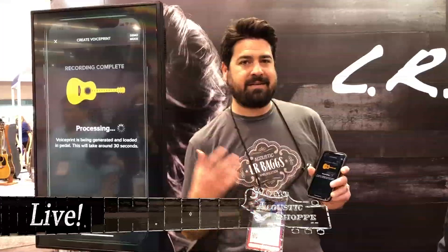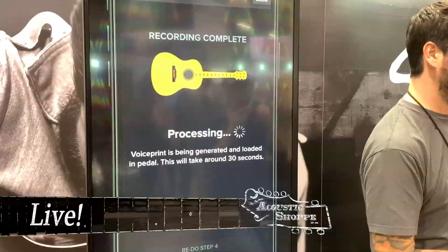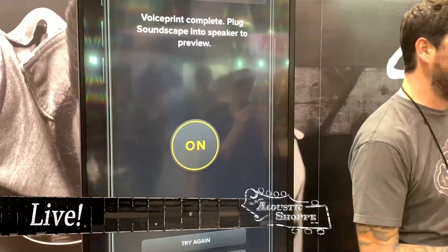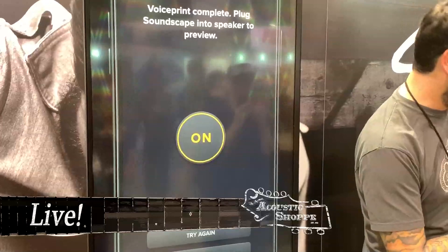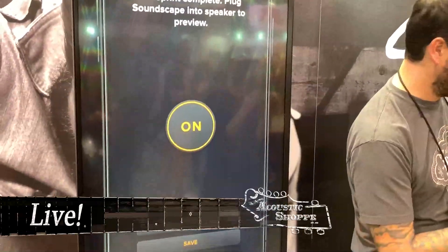It's really that simple — fifteen seconds per step, takes about a minute. Then you create your voice print. This is where it's analyzing what your pickup signal is and then taking that measurement of your acoustic response on the guitar and applying it to the pickup, so it's overlaying over the pickup. Then you can AB it from the app if you're plugged into a speaker — here would be your dry signal, and here would be your newly created voice print.